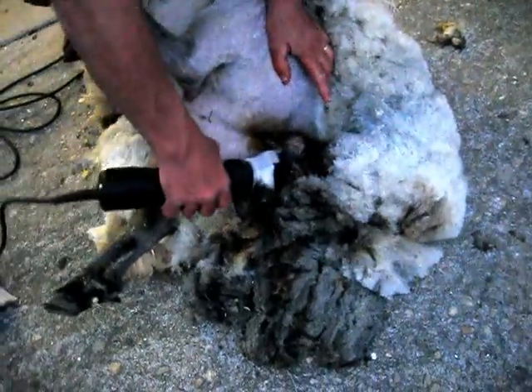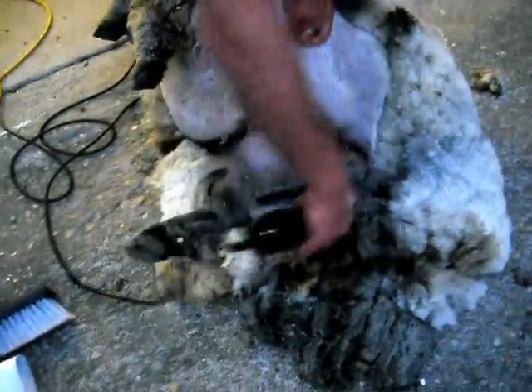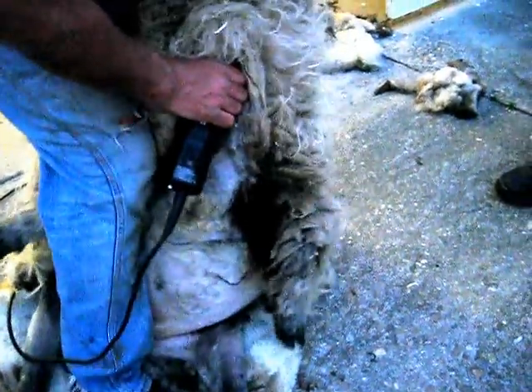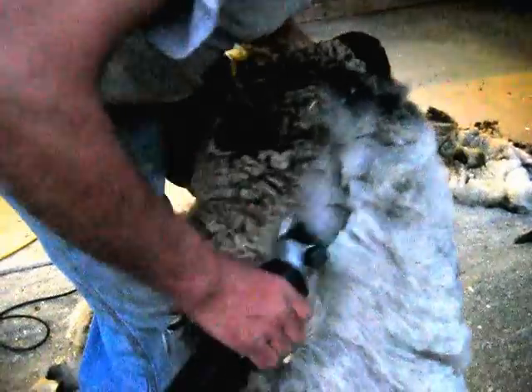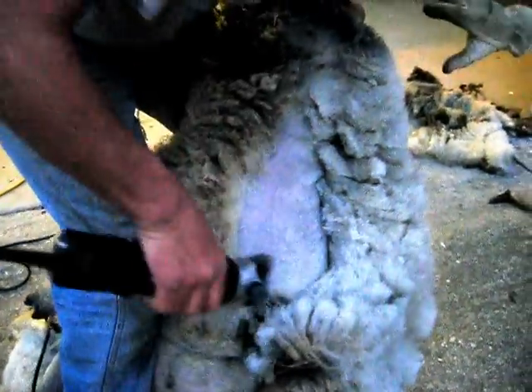The biggest thing with shearing is knowing the anatomy. I preached that — my buddy John was helping me earlier today shearing alpacas and I said anatomy, anatomy, anatomy. See right here, this is the only blow that's completely blind. I have no idea where these blades are visually — you cannot see it at all. I come right up her throat, up the side of her throat, so I can open this neck and chest up. That's the most challenging part — moving up toward the head.